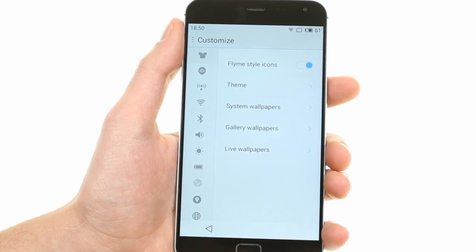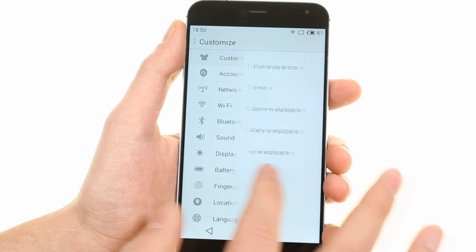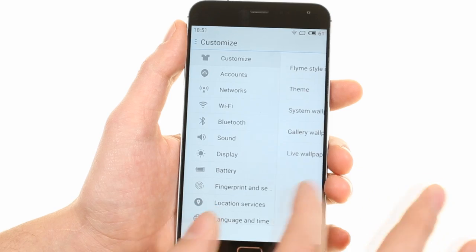The settings menu is divided in split screen mode with root settings on the left and individual settings on the right.